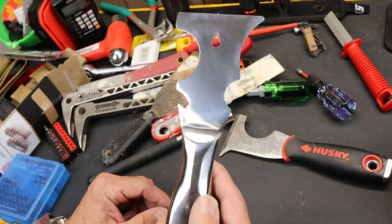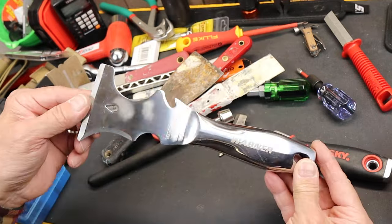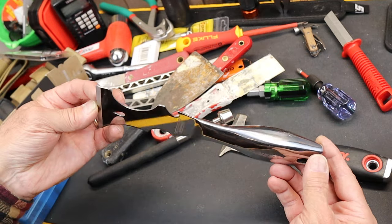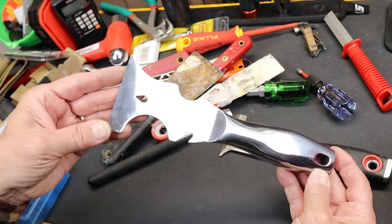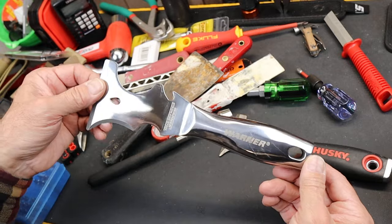When I saw it I thought, is that for real? It's hard to photograph it — that's why I'm moving it around — because it's a little bit difficult to try and get an actual still single image that shows you what you're up against with this.